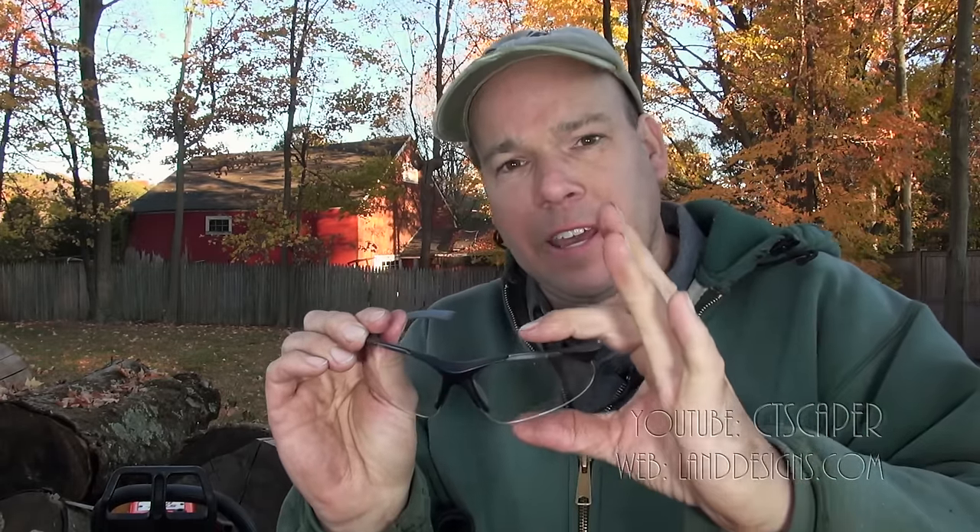He's a little bit older than me. What he actually did is he took two pairs of magnifying glasses and put them together. I watched the video and figured it can't hurt, let's give it a shot.